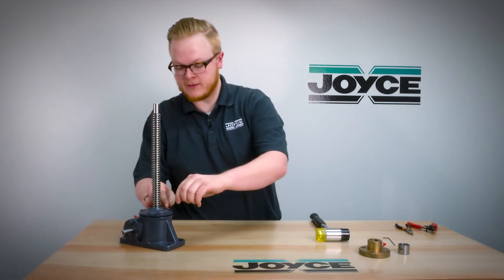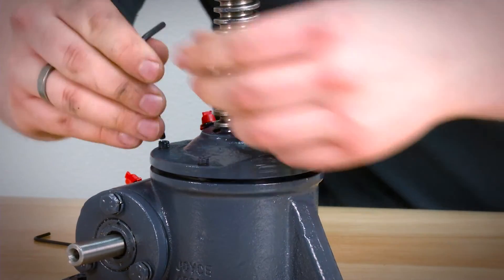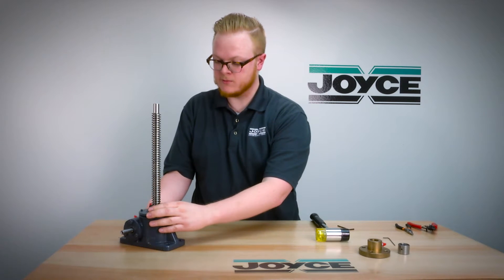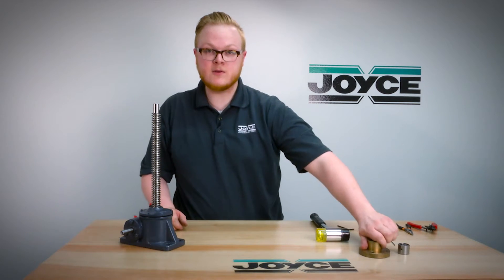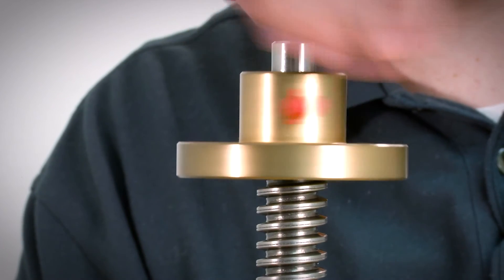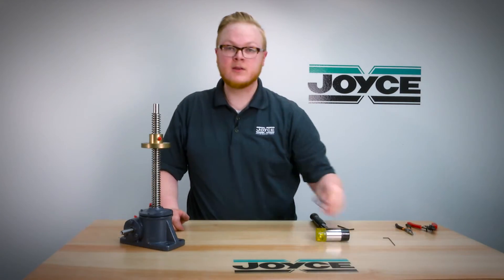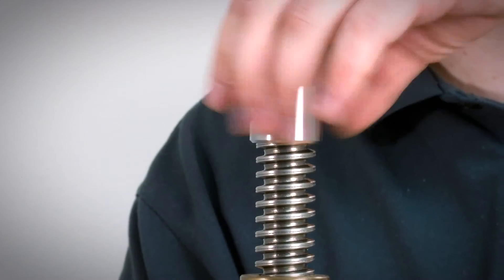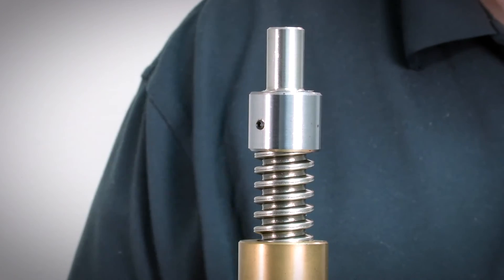Now set the set screws as before, then check the worm to make sure that it still rotates with some ease but not too tight. Then reinstall the nut by threading it onto the screw. If you have an extending stop, reinstall that and tighten the set screws.